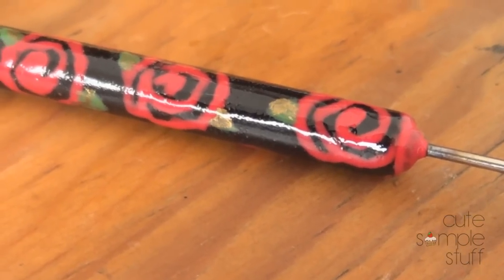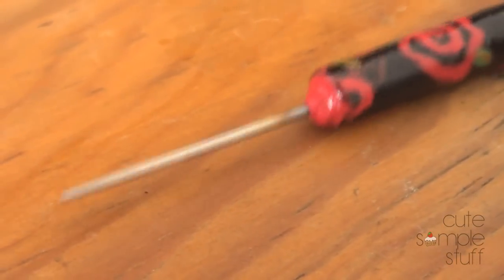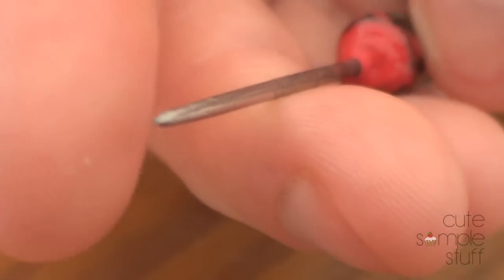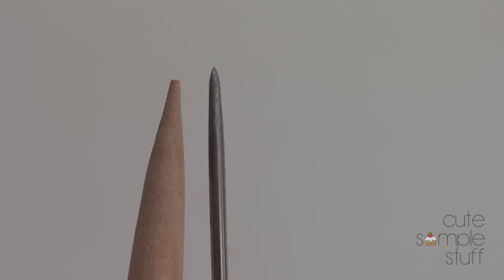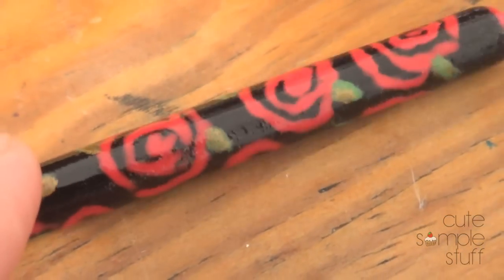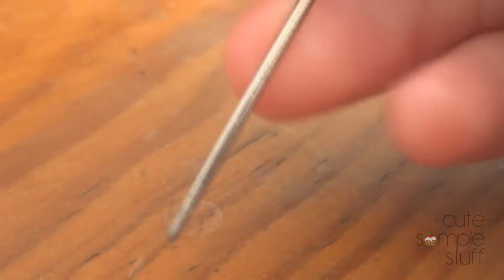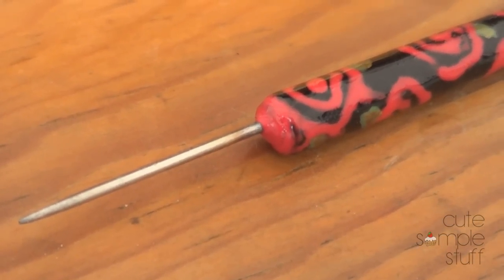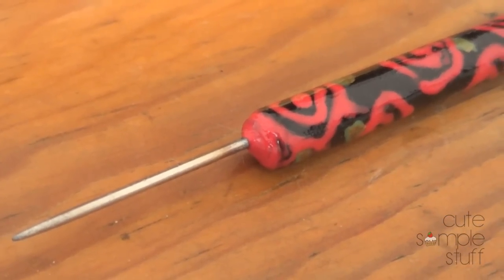Now you have your own dotting tool, needle tool, or scribe tool — whatever you want to call it. You can do sketch-type things for quick decorating as well as nail art, because you have a pretty fine point. Just to compare, this is my new tool and this is a cocktail stick — my new needle tool has a pointer end. You can customize the painting too, it doesn't have to be flowers. Thank you so much for watching. Give this video a thumbs up if you enjoyed it, and don't forget to comment, rate, and subscribe for more DIYs. Take care!